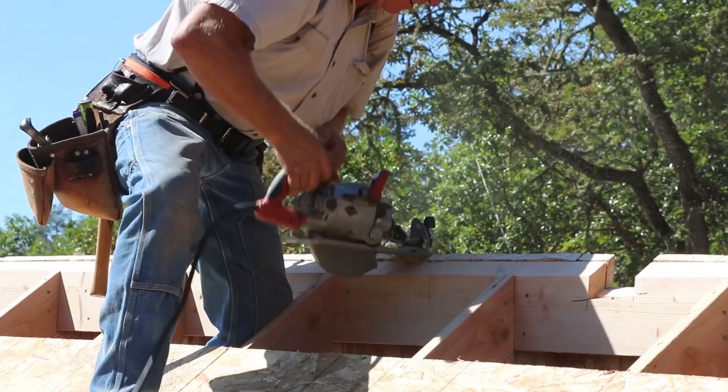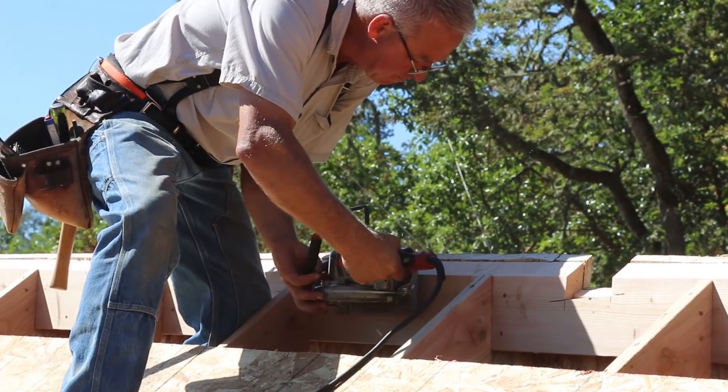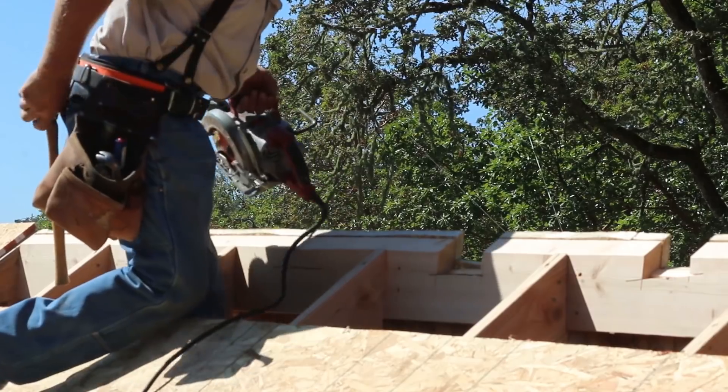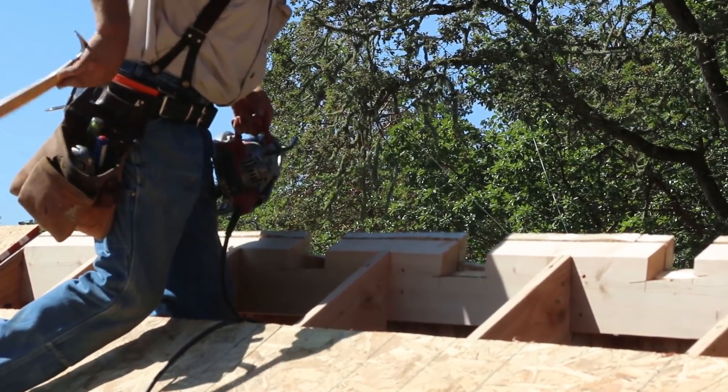There's going to be a lot of ventilation going on in this attic, but I couldn't help but make these rough notch cuts here at the ridge board to just help it a little more. I don't know if this will actually make any difference or do anything worthwhile, but it sure can't hurt.